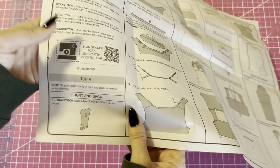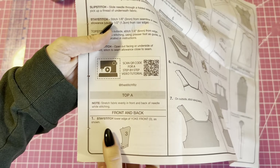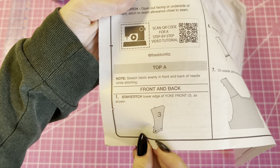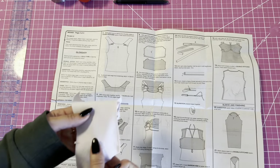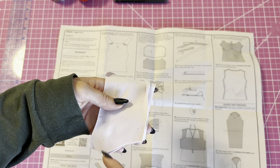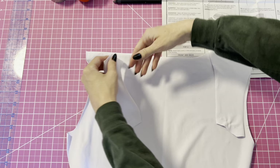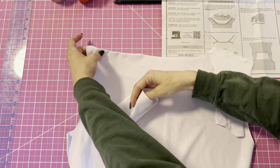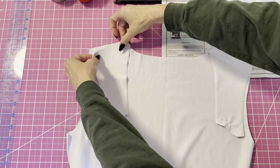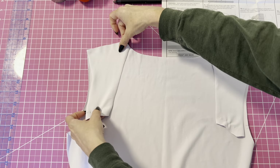The first step is we're going to stay stitch the yoke at the bottom just from marking to marking along the bottom — there's going to be two dots, you'll stay stitch right there. Next we're going to attach the yoke to the bodice back at the shoulder seams and you'll stitch it at 5/8 inch.